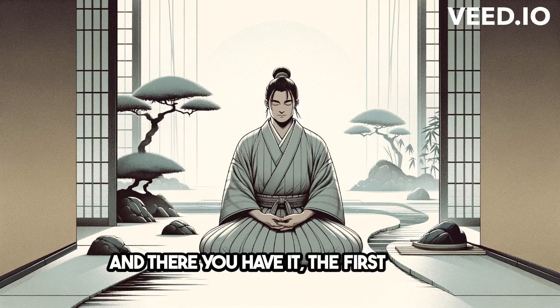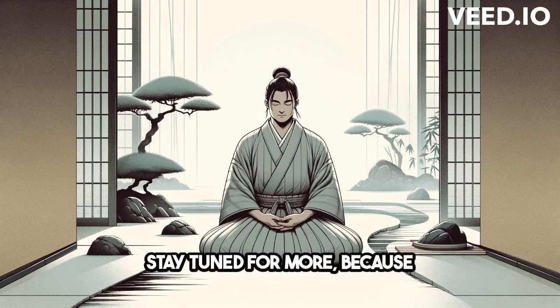And there you have it, the first figure. Stay tuned for more, because we're just getting started.